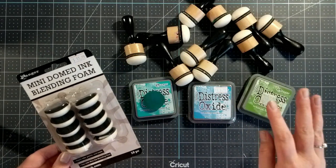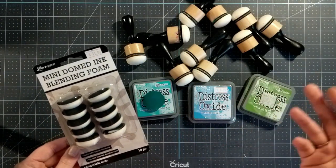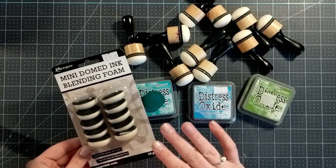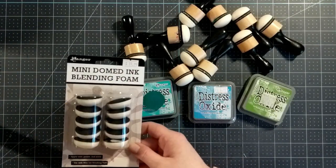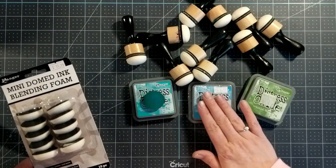Just a disclaimer — Sarah did not send these to me. I purchased these with my own money because I wanted to jump on the domed ink blending foam bandwagon. I bought enough to do all of my oxide inks.